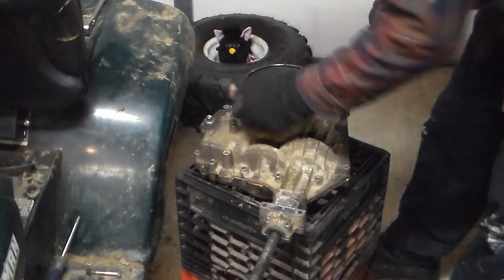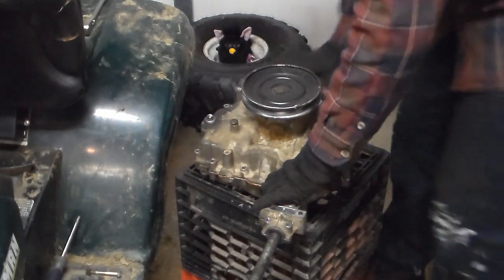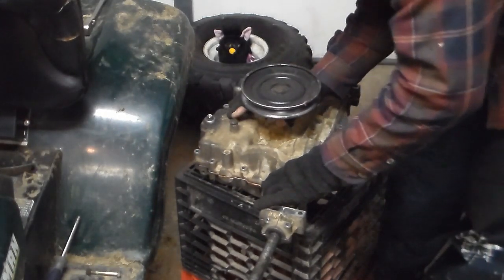Alright guys, so here we go. We've got all the nuts out. Let's find out what we broke, okay? So, let's unveil it.